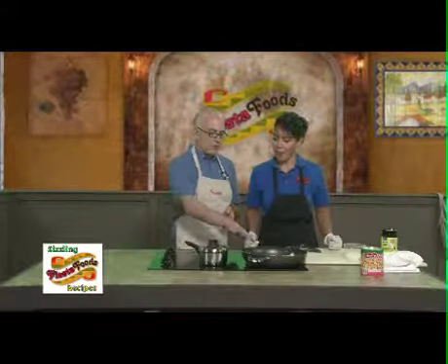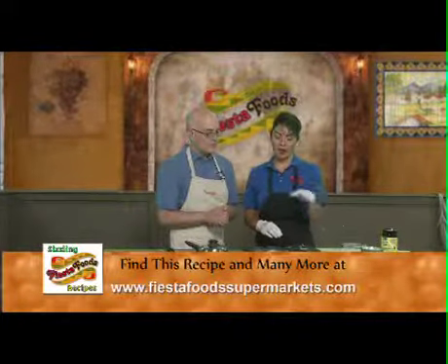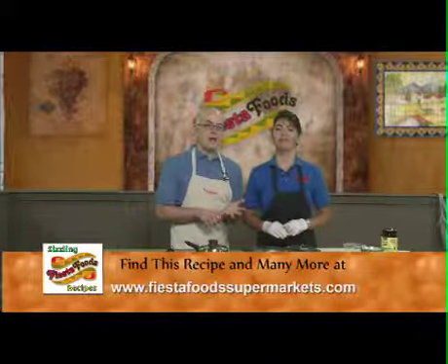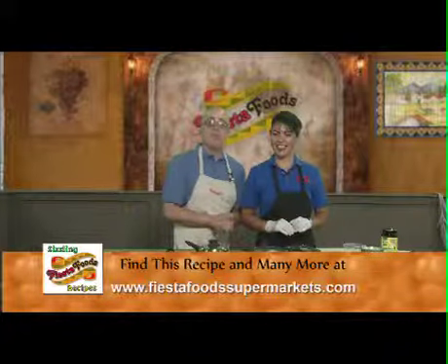Are we going to pour the beans over it? Yeah — once the meat's cooked, the bacon, we're going to put the meat in with the bacon, and then pour the beans. While we're away, we're going to cook that other meat and we'll have the finished product when we come back on Fiesta Foods Sizzling Recipes.